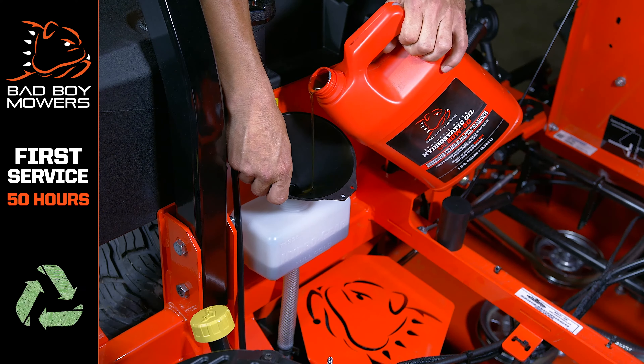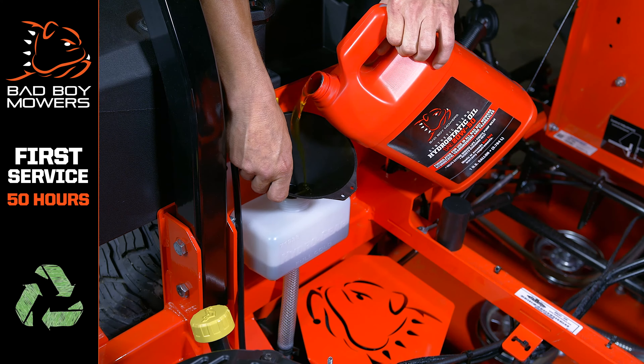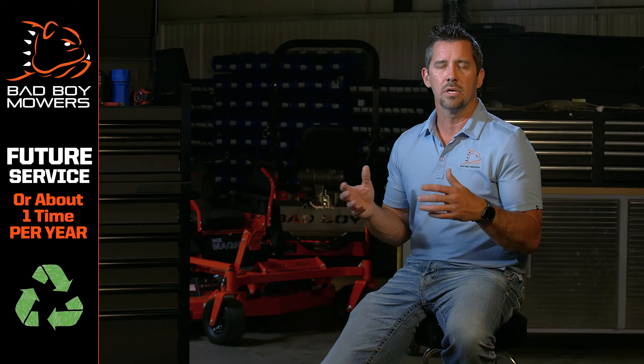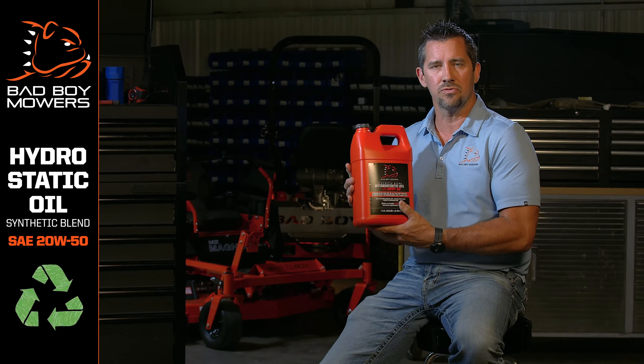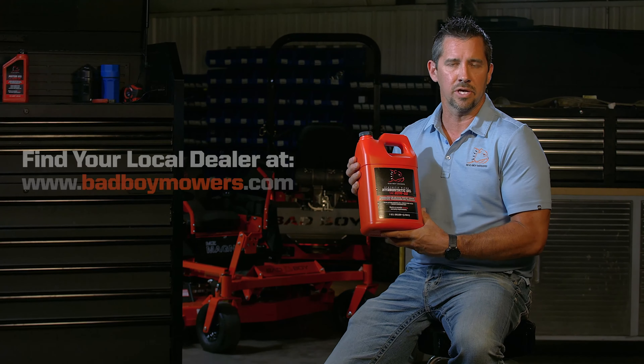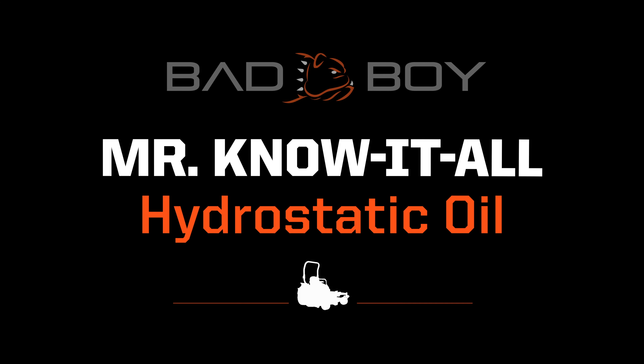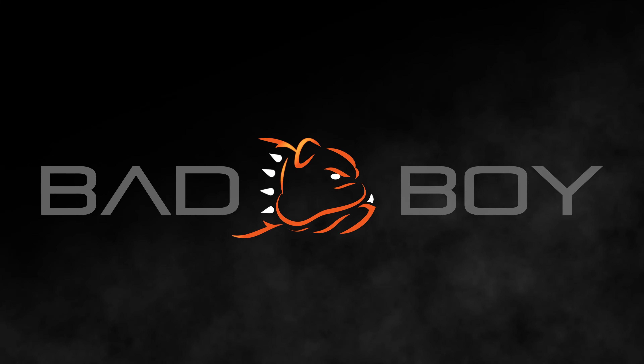Hydrostatic oil — every machine here leaves with 20w50 in it. At 50 hours should be your first service of this. After that, every 250 hours or approximately one year you should replace it. You can replace it with the 20w50 oil formulated especially for us, available at the dealer or online.